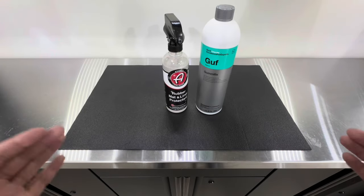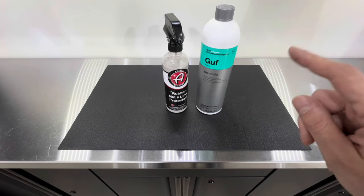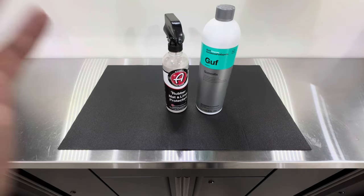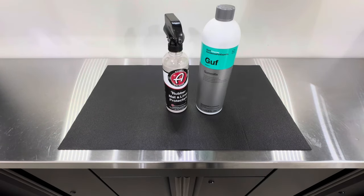I'm very happy that we have products that darken and restore rubber mats without causing injury. This step will really elevate how your interior looks. I'd highly recommend checking both products out for yourself to see which one you enjoy most. That's a wrap for this video — thanks for watching, I hope this helped, and we'll talk to you on the next one. Take care.